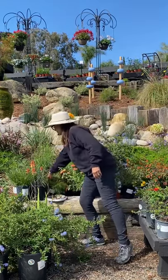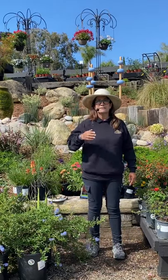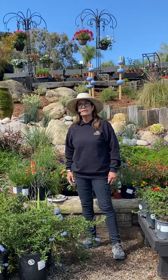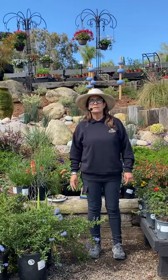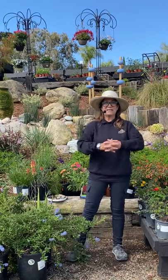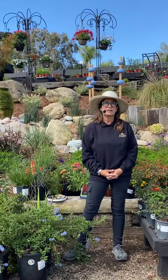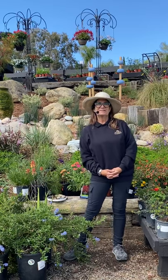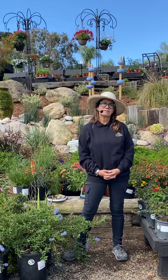On our website we have a plant finder feature where you can look up whichever plant you desire and gain all the information about them, including pictures of what they would look like over time. So check that out on our website.